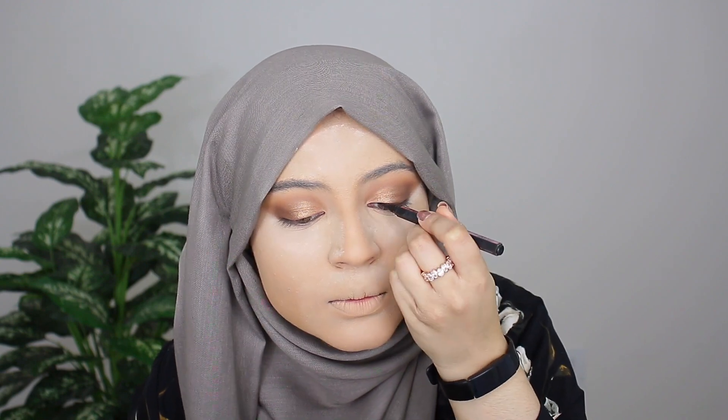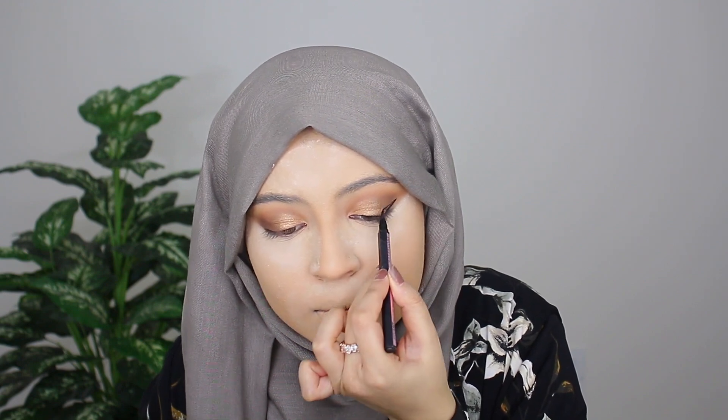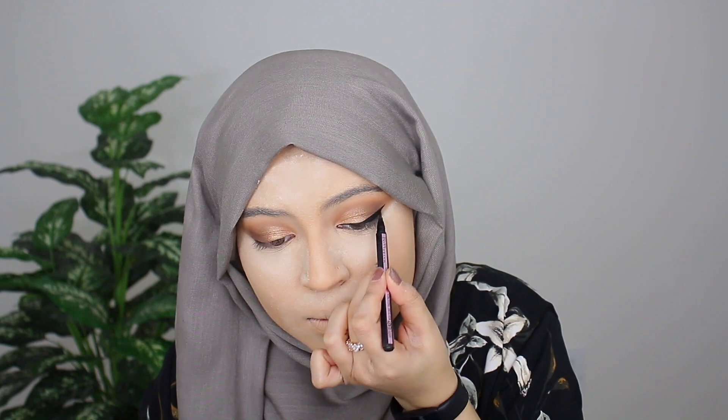While everything is baking and setting in place, I'm going to go ahead and do my eyeliner. For eyeliner, I'm grabbing the Maybelline Hyper Easy Brush Tip Liner. Alright, eyeliner is done. As you can see, I did a pretty intense thick winged liner. I also went ahead and put some eyeliner in my inner corners — I've been loving this. I just love how it makes my eyes look. Now I'm going to go ahead and wipe away the setting powder because it's all done setting on my face.